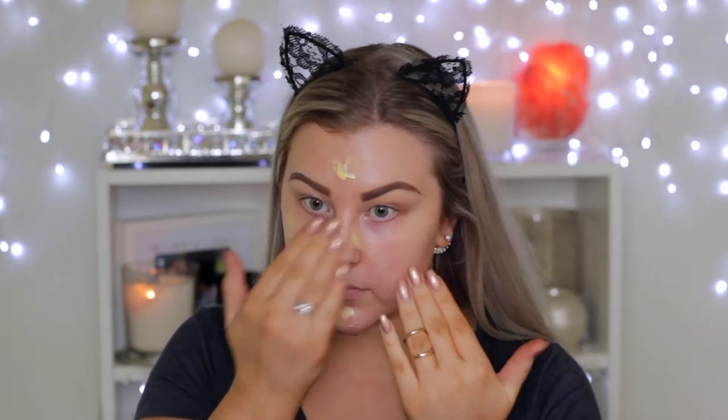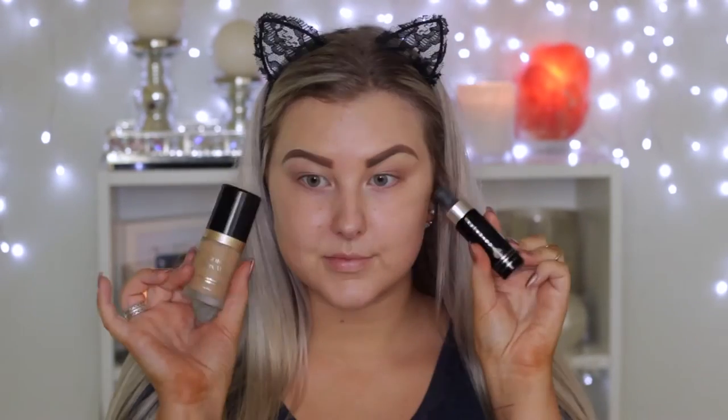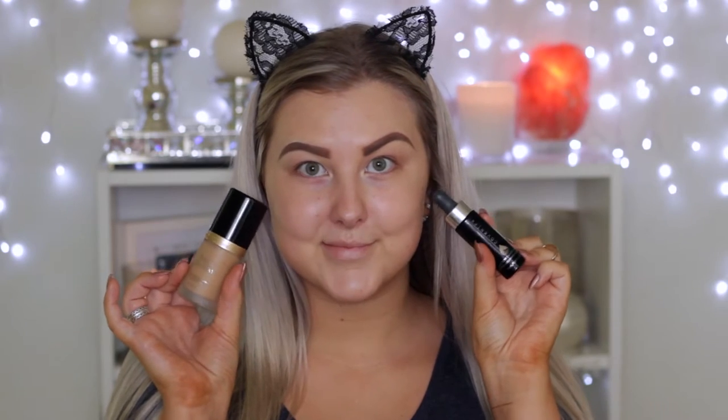Hey guys, welcome back! We're starting out by priming the skin. I'm using my Bare Minerals Primetime in the neutralizing shade — I desperately need a new one because I'm running low — and then I'm going in with foundation.